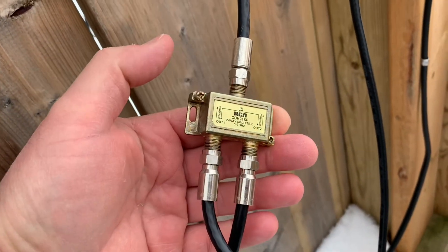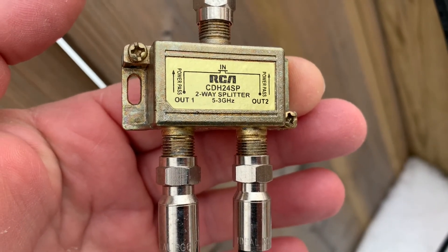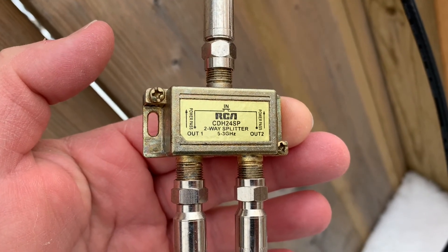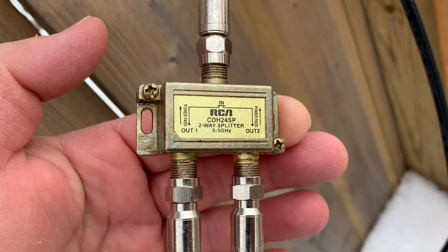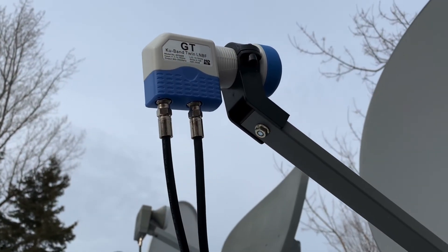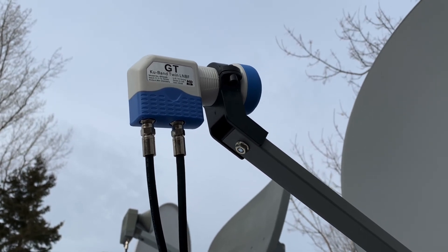To wrap this video up: splitters are a viable alternative to multi-output LNBs, with splitters being probably much more readily available and cheaper. There's more than one way to get your satellite system going without too much specialized equipment, and later on you can always spend the money and upgrade if you really want.